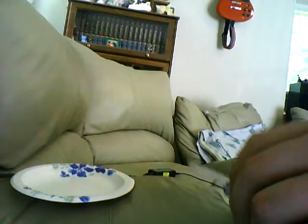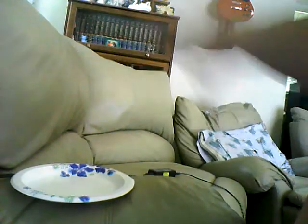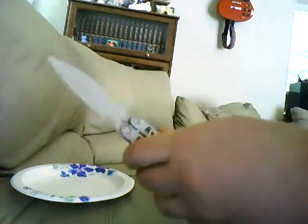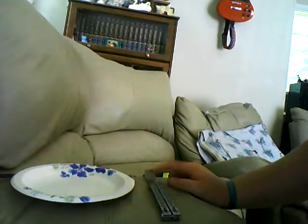Very smooth flipper. I mean, it just looks great. But that matte finish — no.